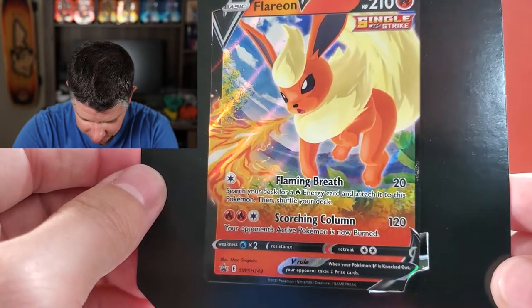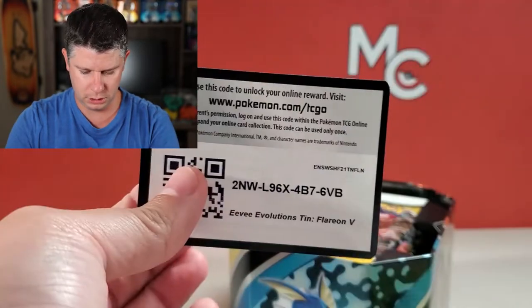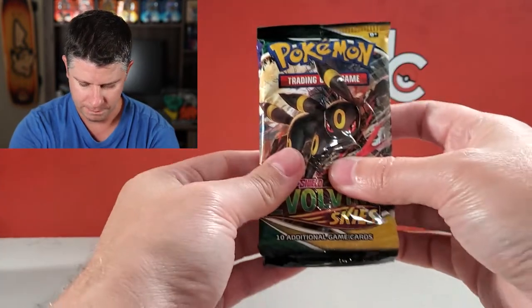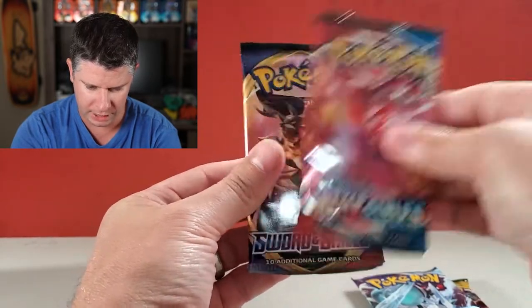Flaming Breath, Scorching Column — very nice, that's a nice one. There is a code for somebody, and it looks like we've got the same pack selection. Let's set that aside. Evolving Skies — that one's all crumpled, doesn't look great. Chilling Rain, a Battle Styles, and a Sword and Shield — not bad.